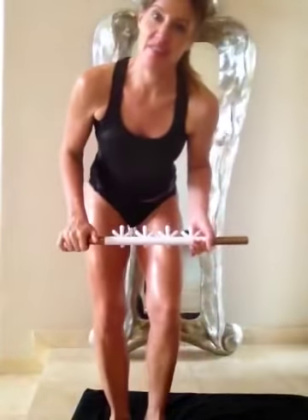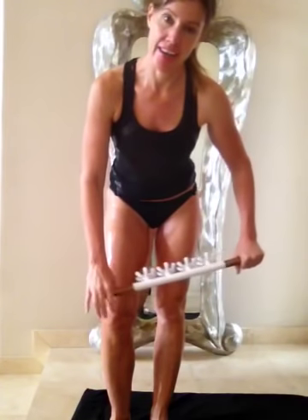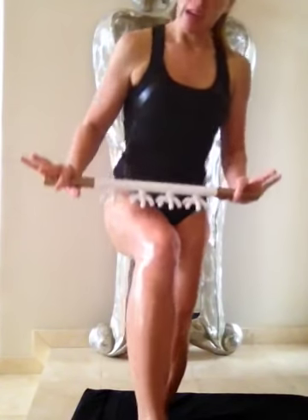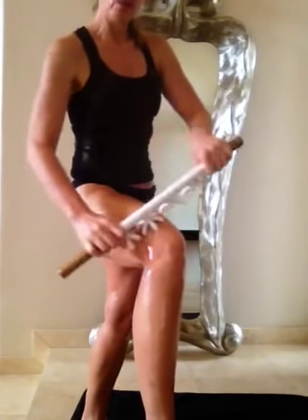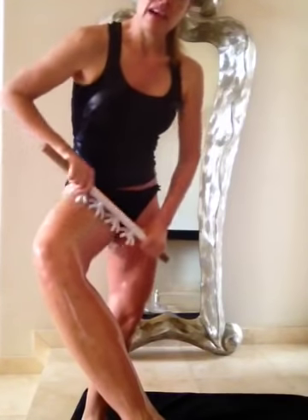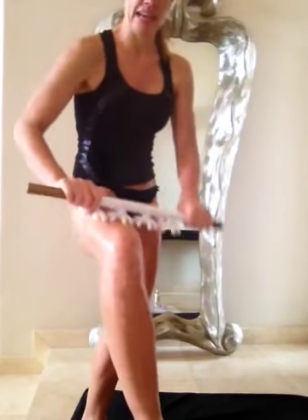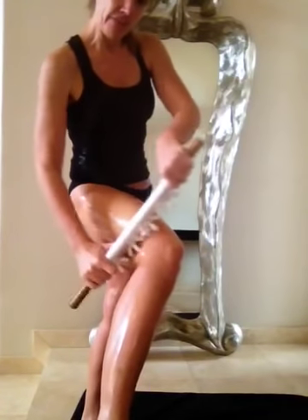Hi, it's time for the Fit Fascia Challenge and today's Monday — we're going to work on our legs. Grab your blaster and we're going to get started. Today we're going to work on the front, the back, and the sides of our quads, thighs, hamstrings, saddlebags, our calves, ankles, and finishing up with our feet. I'm using my full-size blaster, using light pressure and long brisk strokes.